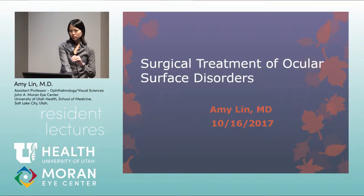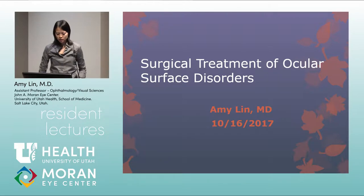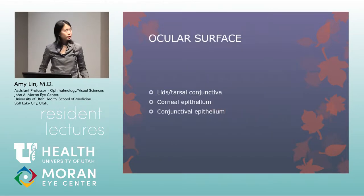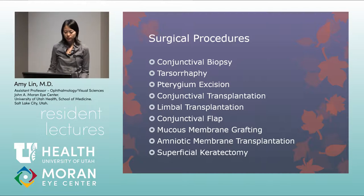The topic is surgical treatment of ocular surface disorders. The ocular surface includes not just the cornea, but also the lids, tarsal conjunctiva, and bulbar conjunctiva. These are the surgical procedures that will be covered — basically anything to do with the ocular surface.